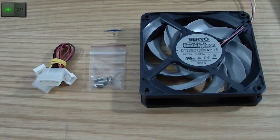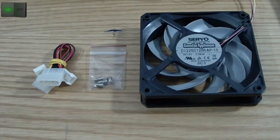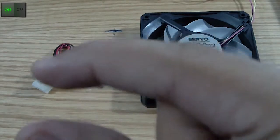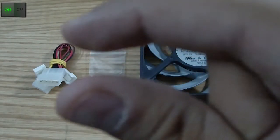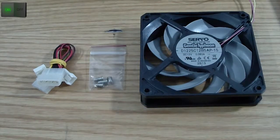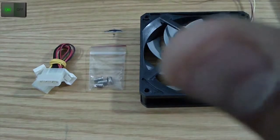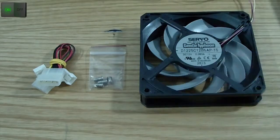Thanks for watching, everyone. This was Omar32. By the way, I got two of these, so as you can see — two fans — for using in a push-and-pull configuration on my H60 CPU cooler. I'll put an annotation so you can watch that video, and also a step-by-step installation video annotation.